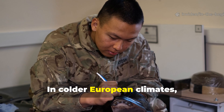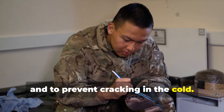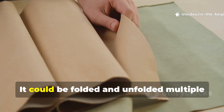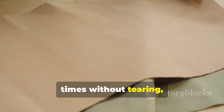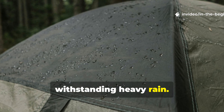In colder European climates, troops added linseed oil for elasticity and to prevent cracking in the cold. Once treated and dried, the paper became surprisingly resilient. It could be folded and unfolded multiple times without tearing, and when layered or sewn, it formed a watertight surface capable of withstanding heavy rain.